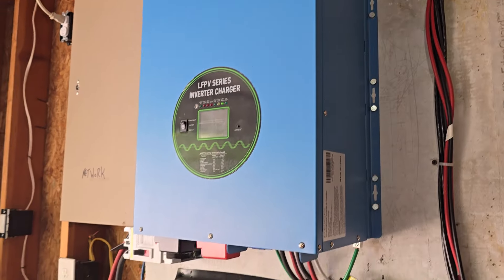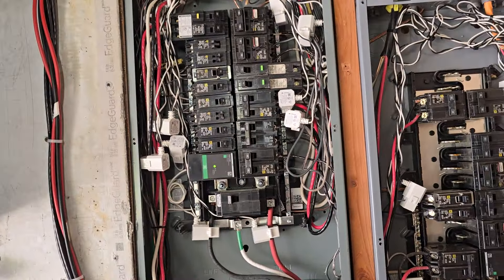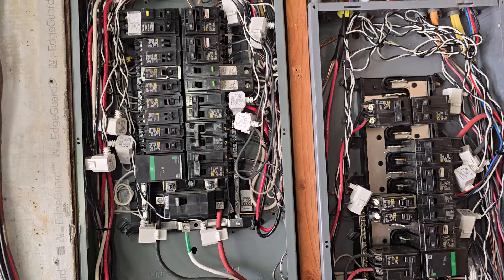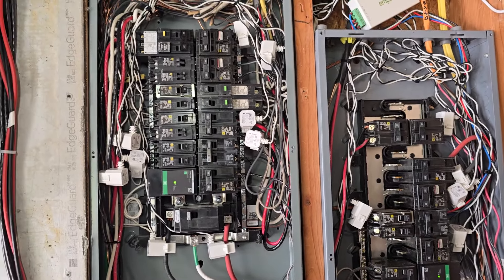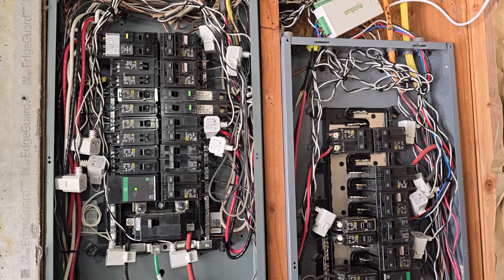This is basically a hybrid system — off-grid with backup commercial power. This is how we dealt with a sub panel. Thanks for watching, give us a thumbs up if you liked it, hit subscribe for more videos, and have a good day.